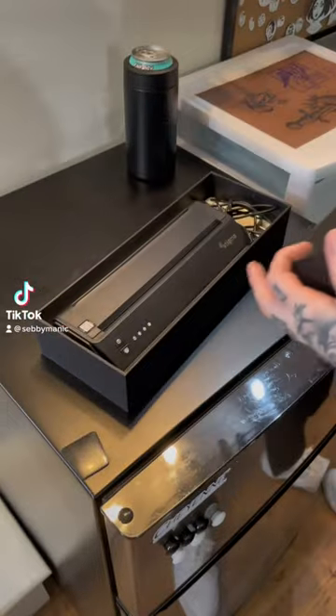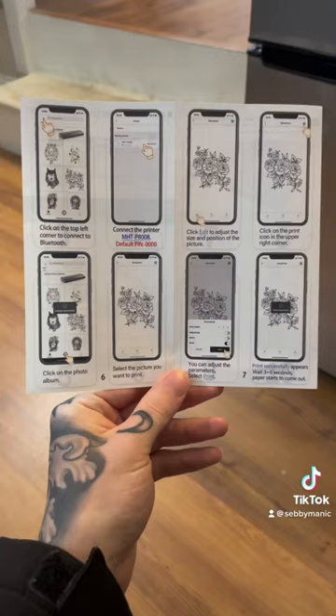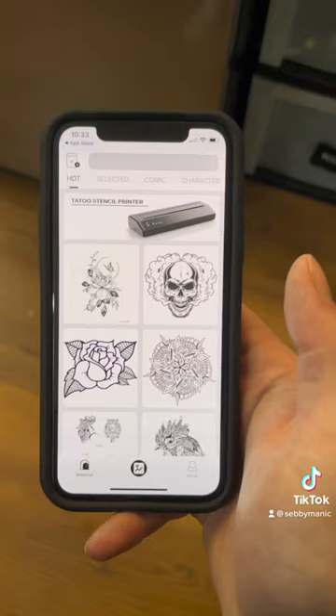You can officially make tattoo stencils with your phone. This printer is wireless and lets you connect via Bluetooth from your phone. You can take any design from your phone, put it into the app, and then print it out as a tattoo stencil, which is great.